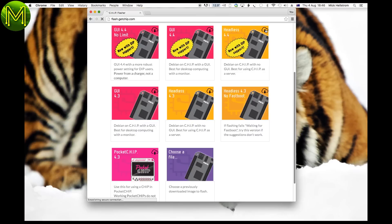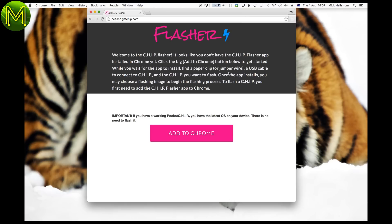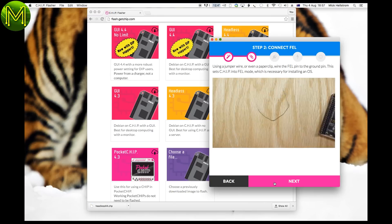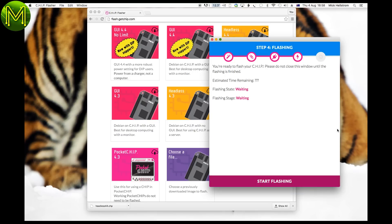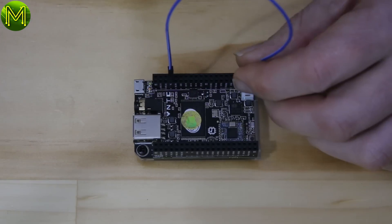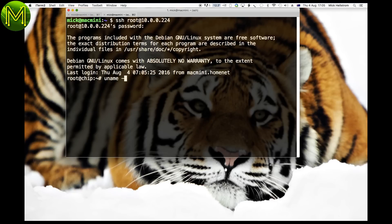Power up the chip, download the latest version from flash.getchip.com using Google Chrome, and the first time you visit this page you'll have to install an add-on into Chrome. Then click on Choose a File, which will guide you through the process. Find the file that you just downloaded, then click on Start Flashing, which should finish in a short amount of time. Exit the flasher, disconnect the power, remove the jumper lead, and power back up again — and you should be running the latest kernel.